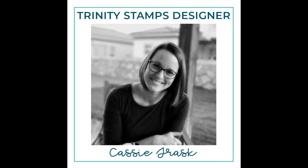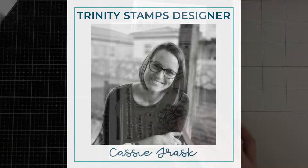Hello everyone and welcome back for another Trinity Stamps video. This is Cassie. Today we're going to be making some backgrounds using some dies.